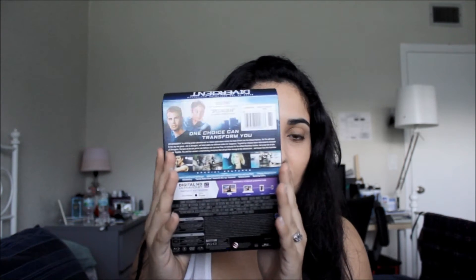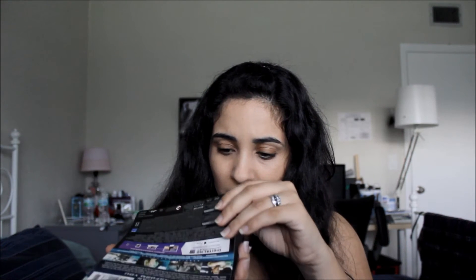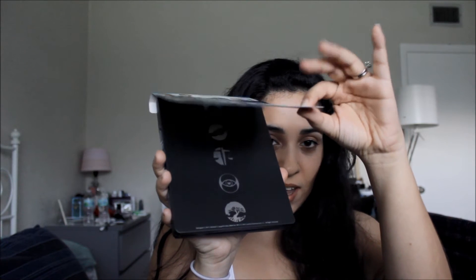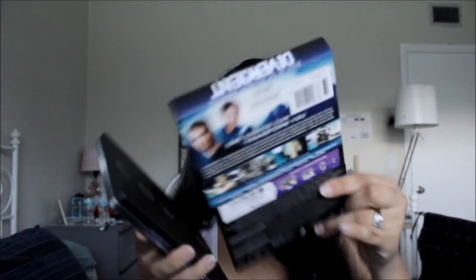So it's kind of the same idea — you've got the little piece of cardboard that you can take off. It's not really glued on or anything. I leave it on. This is what the back of the steelbook from Best Buy looks like. If I take it completely off, it just has the different faction symbols on the back. So that's what it looks like without the little cardboard piece.